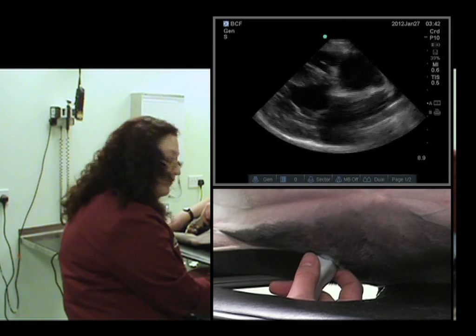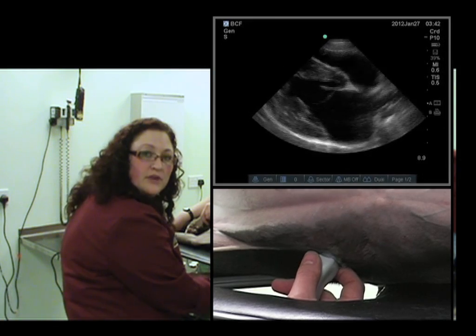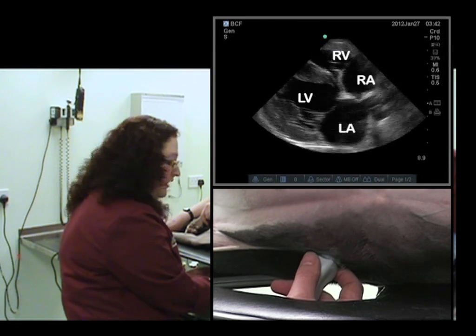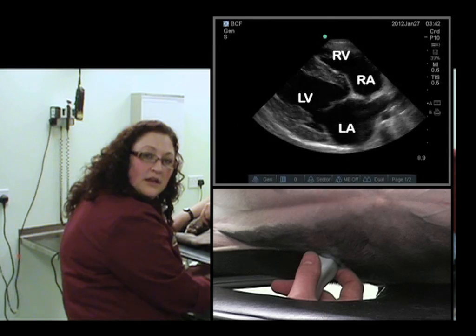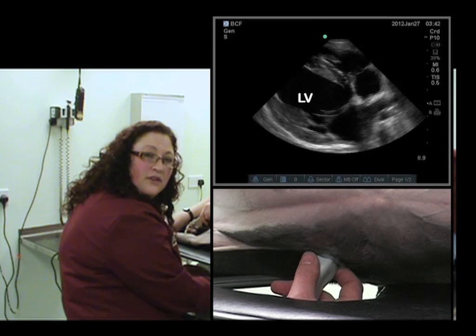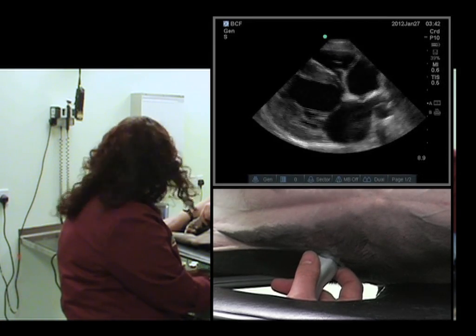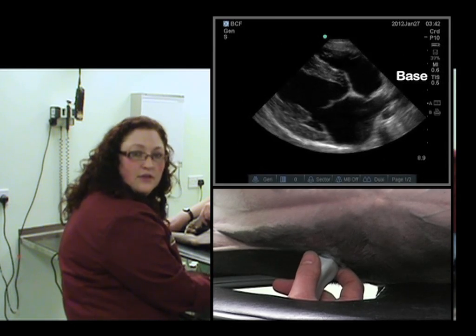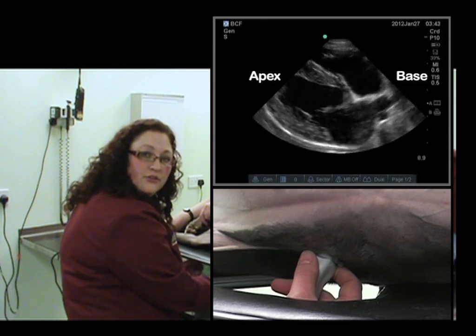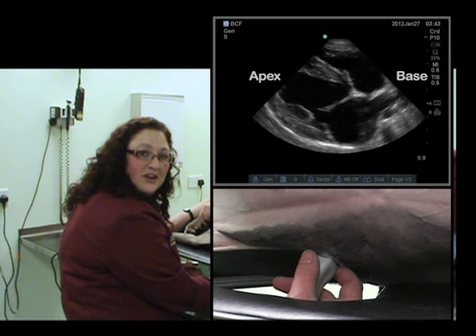What we're looking for in this right parasternal long axis view is the four-chamber view. We'll be looking at the right atrium, the right ventricle, the left atrium, and the left ventricle. We want the left ventricle to be as horizontal as possible so we know it's truly in a long axis view. By convention, the base of the heart is towards the right of the ultrasound image and the apex is towards the left. We'll look at our ultrasound image and see what we need to do to optimize our right parasternal long axis four-chamber view.